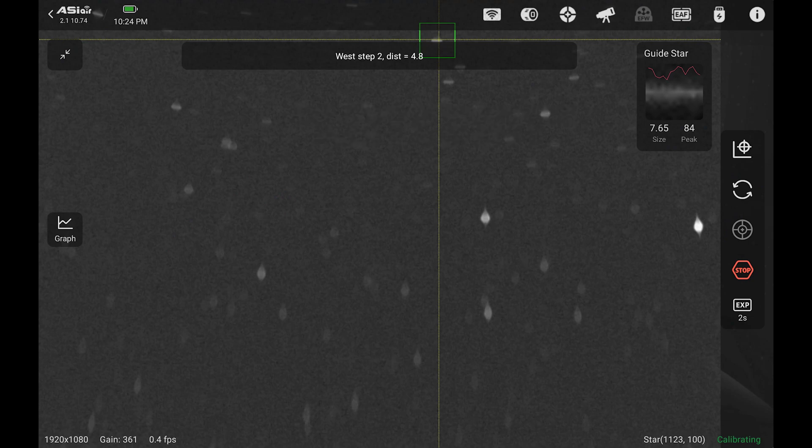There are a few cons with the Duo. The first one is that back focus is absolutely key with this camera. When I first got the camera, I had the back focus off just a little bit, and that meant the guide camera wasn't able to focus as well — it looked a little bit off. But as long as your back focus is perfect, the guide camera is easily focused and you won't have any problems. Just be aware that your back focus has to be spot on.